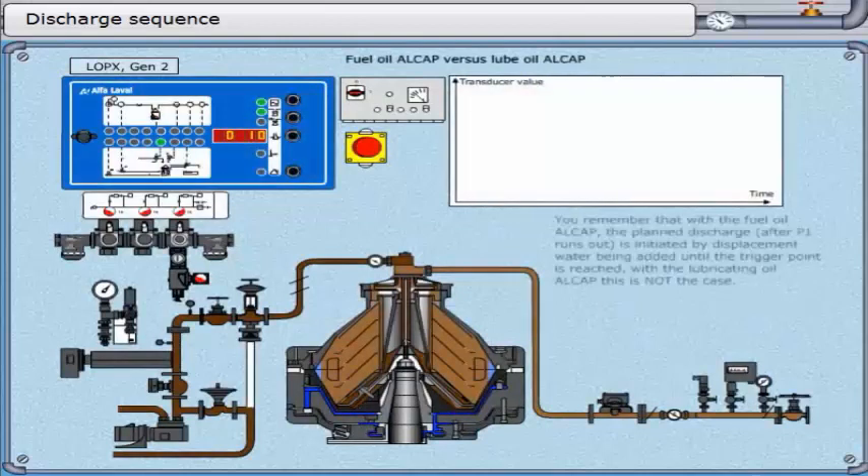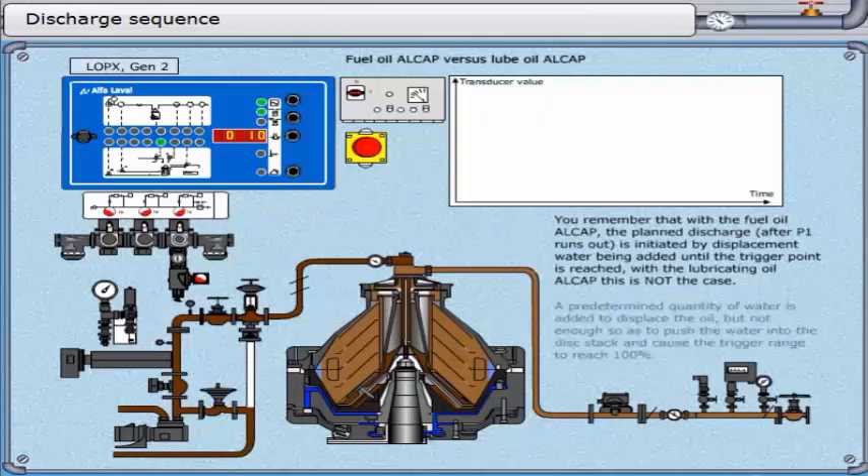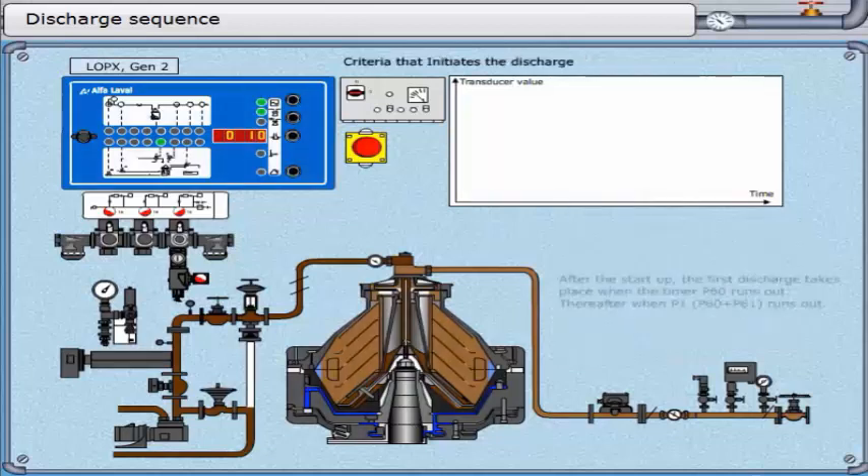With the fuel oil ALCAP, the planned discharge — after parameter 1 runs out — is initiated by displacement water being added until the trigger point is reached. With the lubricating oil ALCAP, this is not the case. A predetermined quantity of water is added to displace the oil, but not enough to push the water into the disk stack and cause the trigger range to reach 100%. After start-up, the first discharge takes place when timer parameter 60 runs out.